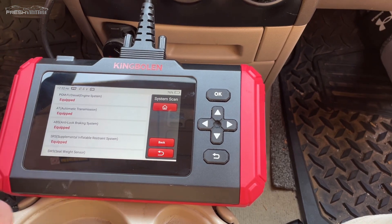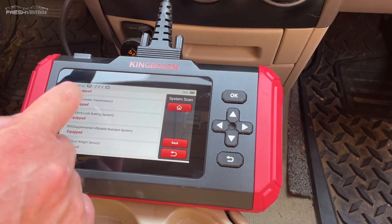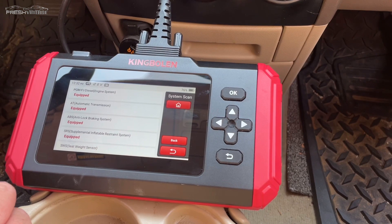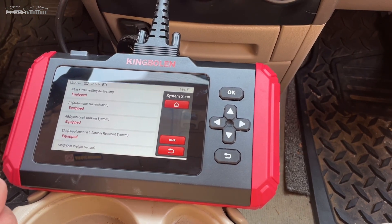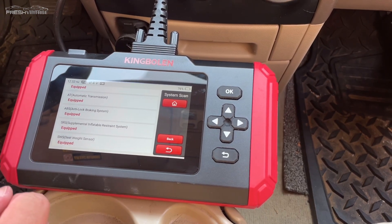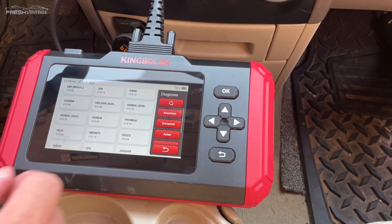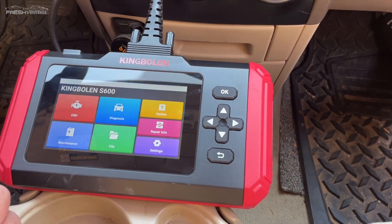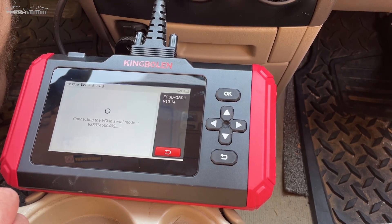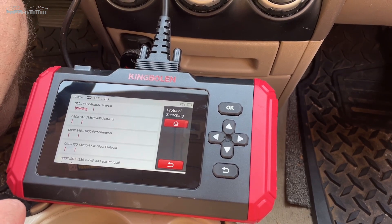So we actually have all of our scanned — equipped and not equipped. The not-equipped items are not showing up, but we can see I have a fuel injection system, automatic transmission, ABS, and all the usual suspects. I'm going to go ahead and hit home, hit OK, and I want to specifically scan OBD2 — I want to see what's going on with this check engine light. And again, it's scanning.